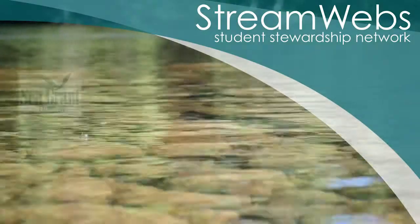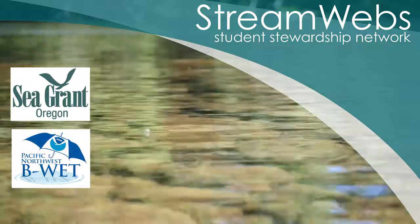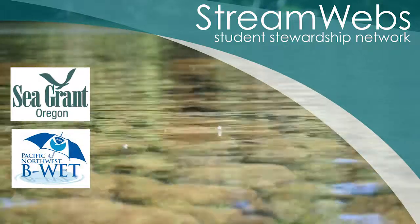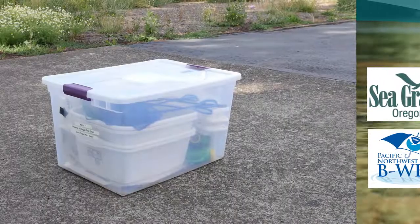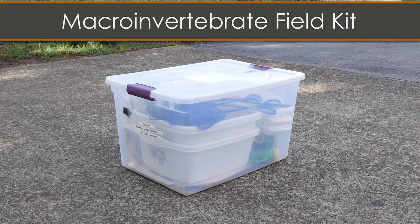The StreamWeb Student Stewardship Network, which is administered by Oregon Sea Grant, has various resources available for you to use in the field with students. In this video, we are going to take a look at the contents of the macroinvertebrate field kit. Our goal is to provide an overview of how you might use this kit in the field with students to teach them about macroinvertebrates.